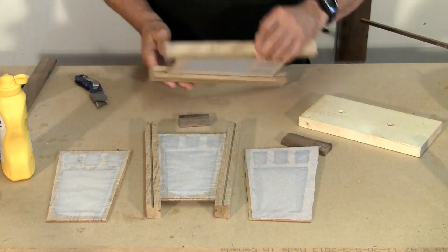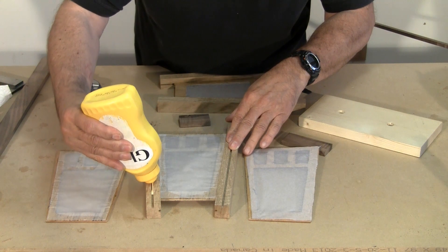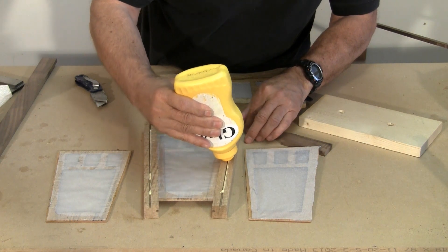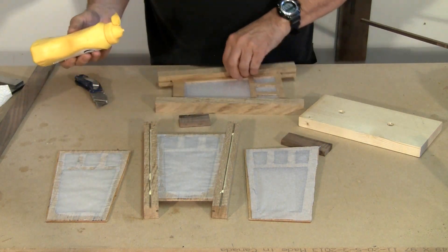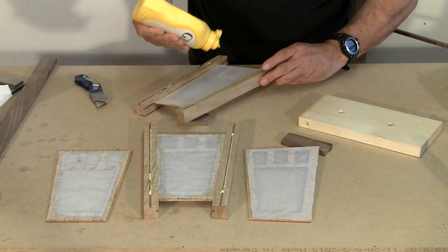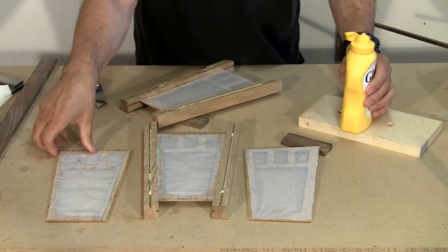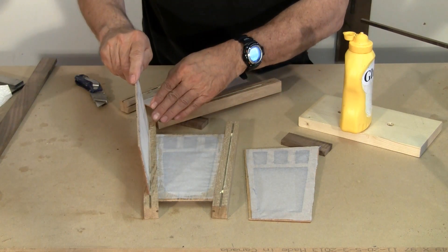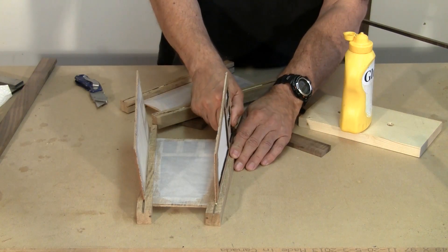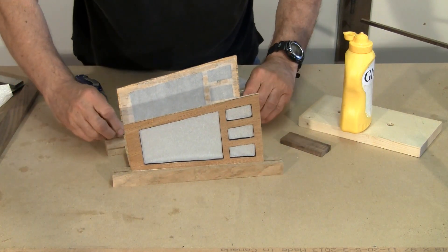That's coming along nicely — there's a couple of those that are dry so we can go on and complete this construction now. We'll put a bit of glue in those sides and on this side, and fit it in there like that. Just want to make sure we line those up.